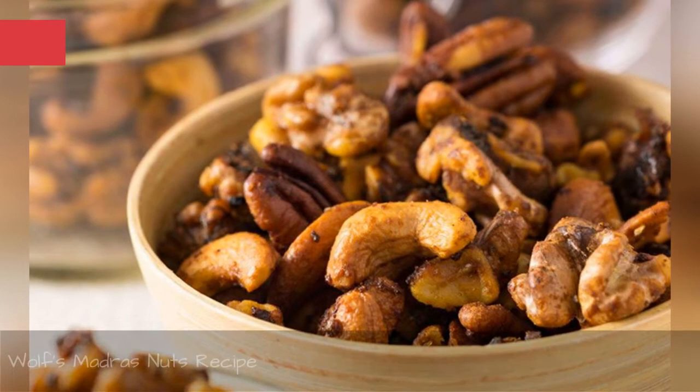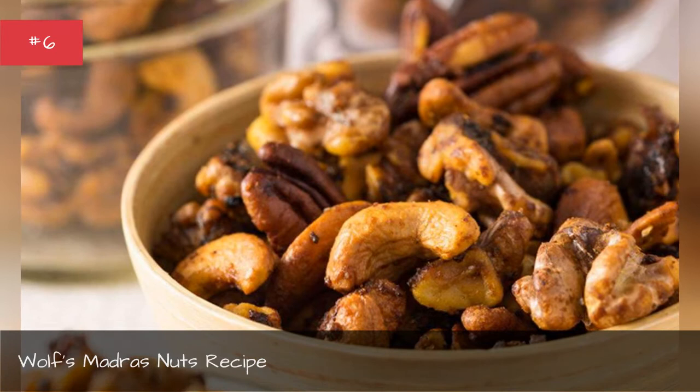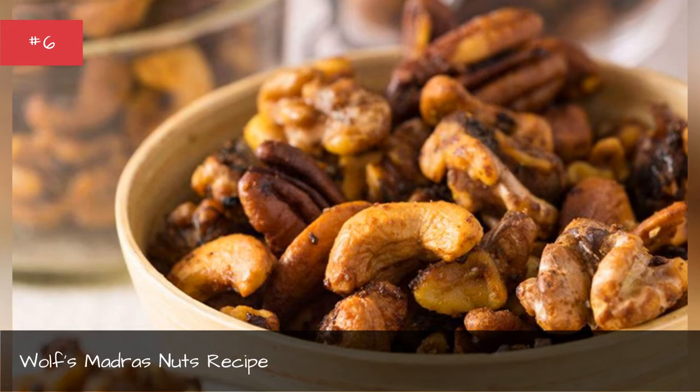Wolf's Madras Nuts Recipe. This is another one of Wolf's award-winning recipes. This one took home the top prize at the Dope Cup, and Wolf calls it quite a crowd-pleaser.